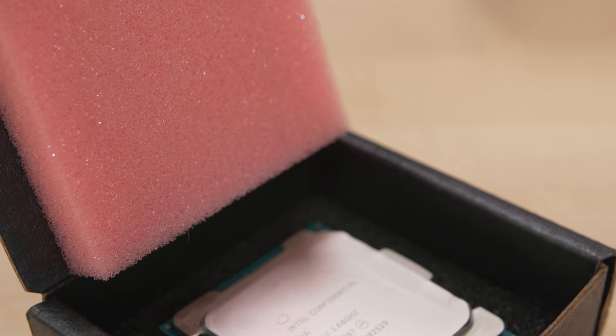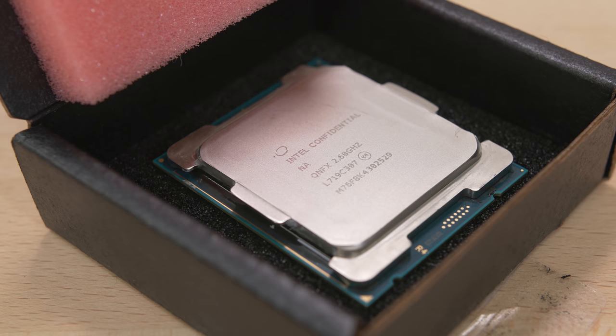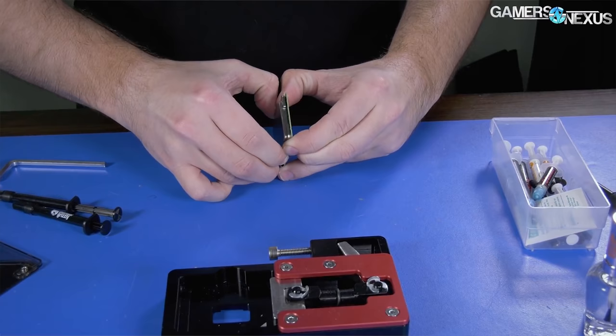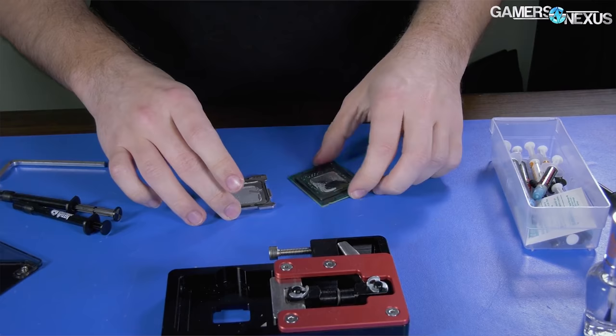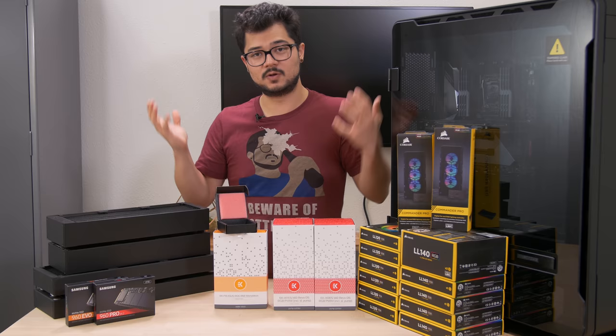For starters, a lot of you guys were telling me to delid that Core i9-7980XE. So, held against my will, I decided to turn it in to the folks over at GamersNexus. GamersNexus Steve actually did a fantastic job delidding this and applying some liquid metal himself in order to lower our thermals and increase power efficiency. I can't wait to get this thing installed and take it for a spin, especially with this ridiculous custom loop that we're building around it.